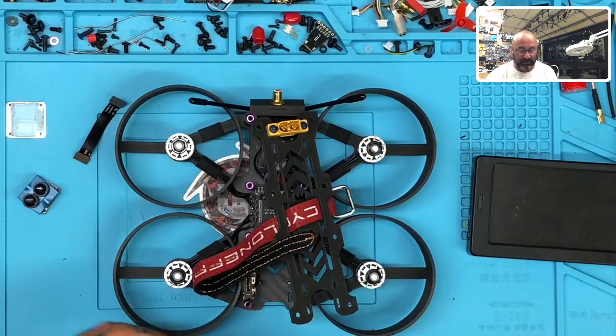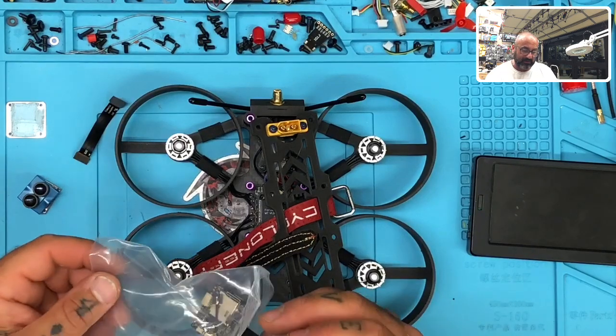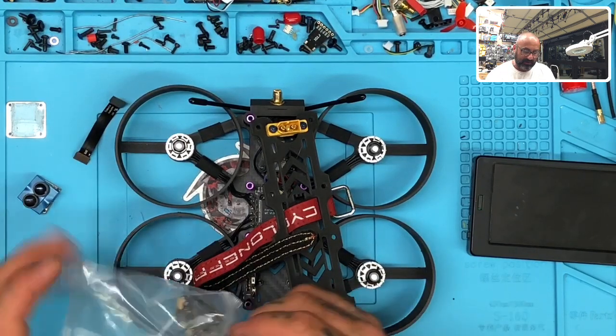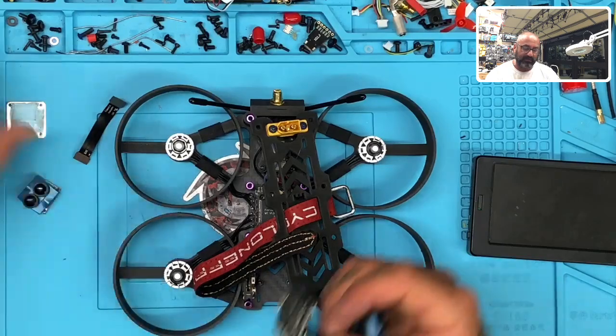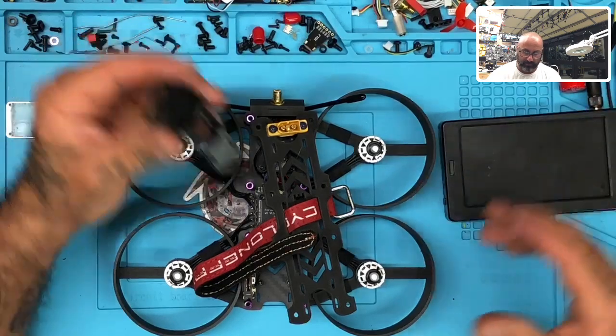Unfortunately, and luckily at the same time, I happen to have one that caught fire. That was a drone that caught fire from a customer RMA. What was in that fire was also this Tarsier, and while the unit was damaged, the ribbon is not. So I grabbed this ribbon and thought, let's do a video on this — because if any of you guys ever have to do this, at least you're going to see how to do it.